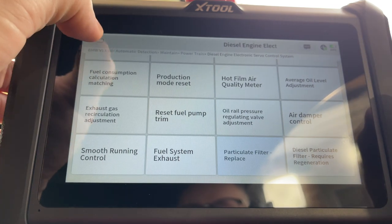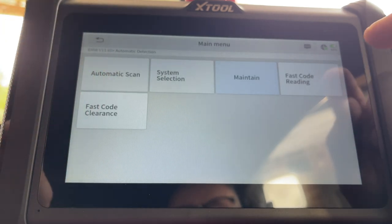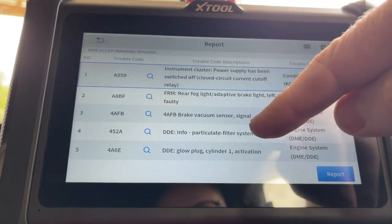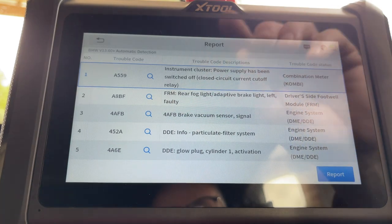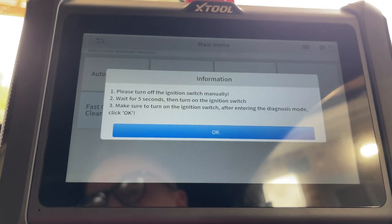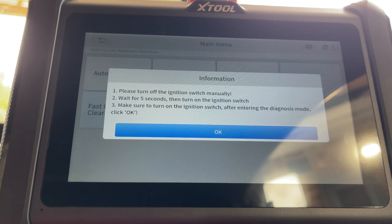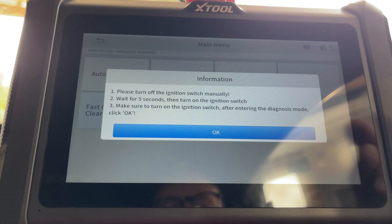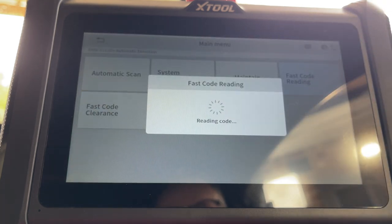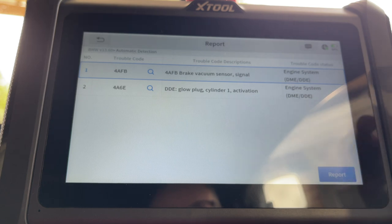Read the remaining mileage — there we go! We're back up to 250,000 miles. Let's go back out and do a code read. Clear the code — fast code clearance. Turn off the ignition, wait five seconds, put ignition back on again. Do a code read again. Bingo — we've got rid of the DPF fault. All we're left with is the brake vacuum sensor signal, which we know is a known issue — it affects the start-stop system. And a possible glow plug fault.